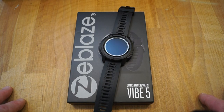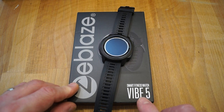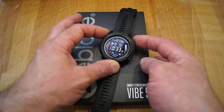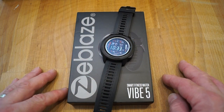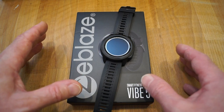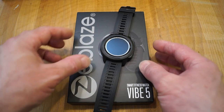Hello everyone, welcome back to the channel. Banggood were kind enough to send me out this Zblaze Vibe 5 smartwatch here — very nice indeed. I've been testing it for the last two to three weeks, and it does everything that it says it does on the box, basically.